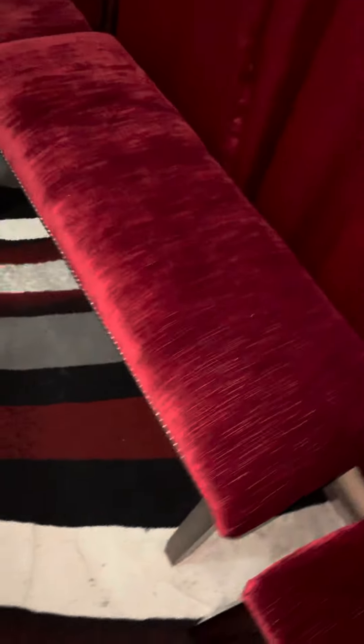I used 3-inch foam, 50 by 18. The bench is 48 by 16. Me and my husband purchased this dining room set from American Freight. I do not like American Freight's furniture, so I redid the seats and customized the bench with nail heads.